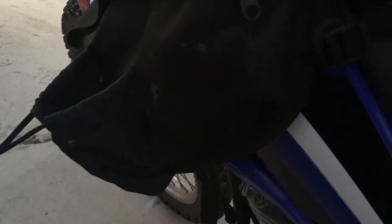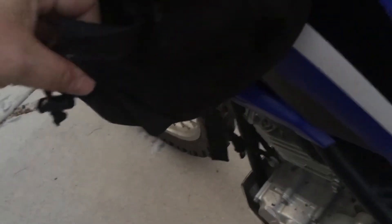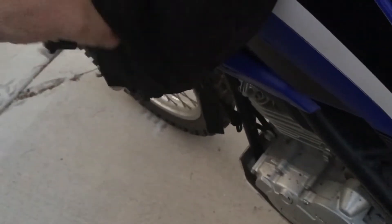This saddlebag on the other side has a small water bottle holder in it — it's only big enough to hold 12 ounces. I've been doing some bushwhacking lately so I've got some stuff in there.